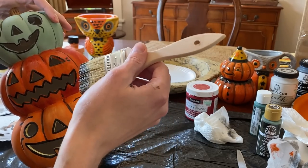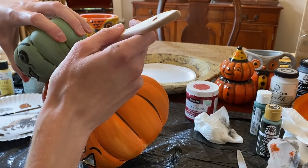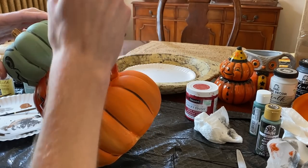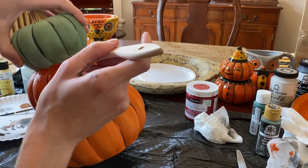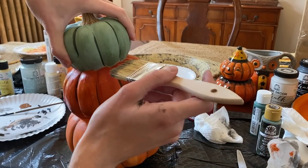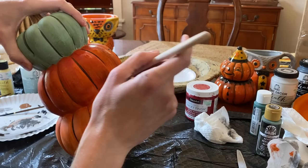To give the piece a rustic, vintage look, I'm going to go back over it with a mixture of brown and black paint in water. This dulls the vibrant colors and gives the piece a rustic, textured look. I'm using a large brush for this as it is easier to give the pumpkins a larger texture.